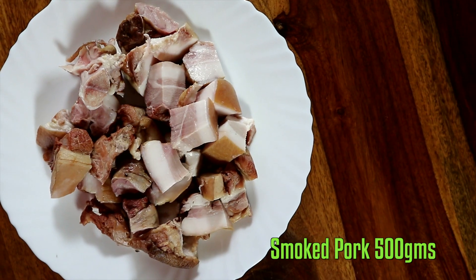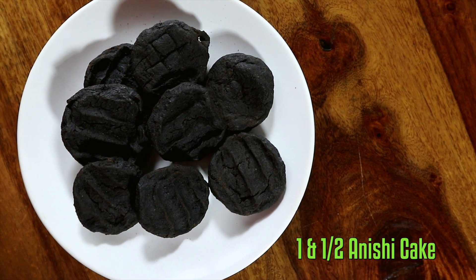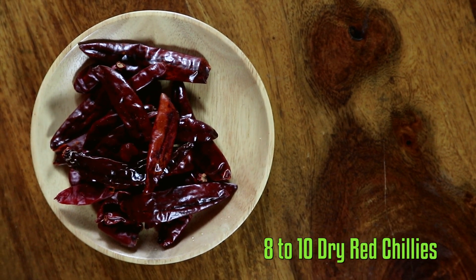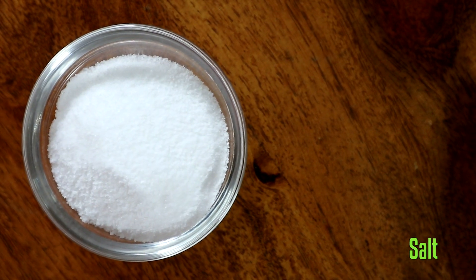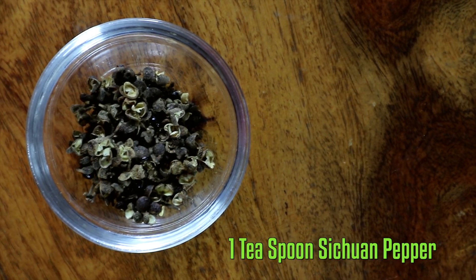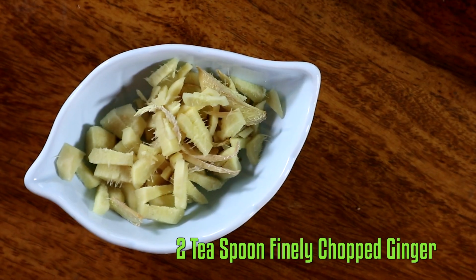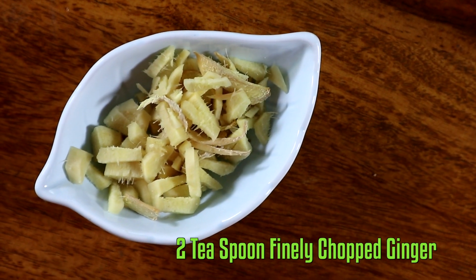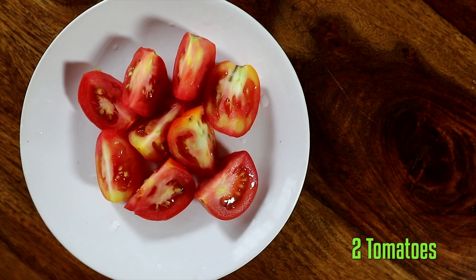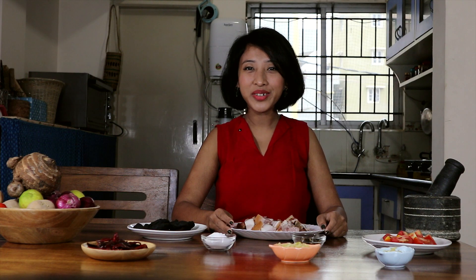Now let's check out the ingredients required for this dish: smoked pork, anishi, dried grape chilies, salt, Sichuan peppercorns also locally known as mijinga, crushed garlic cloves, finely chopped ginger, and tomatoes chopped into four halves.